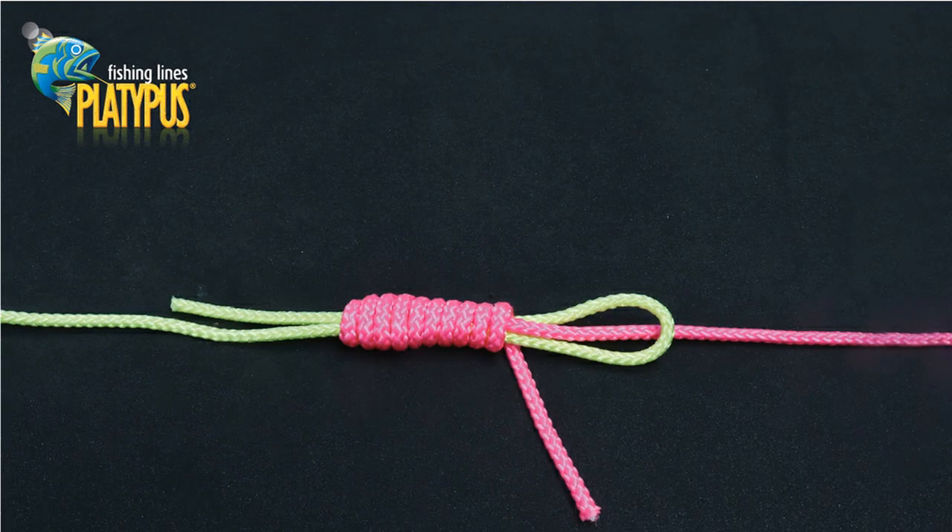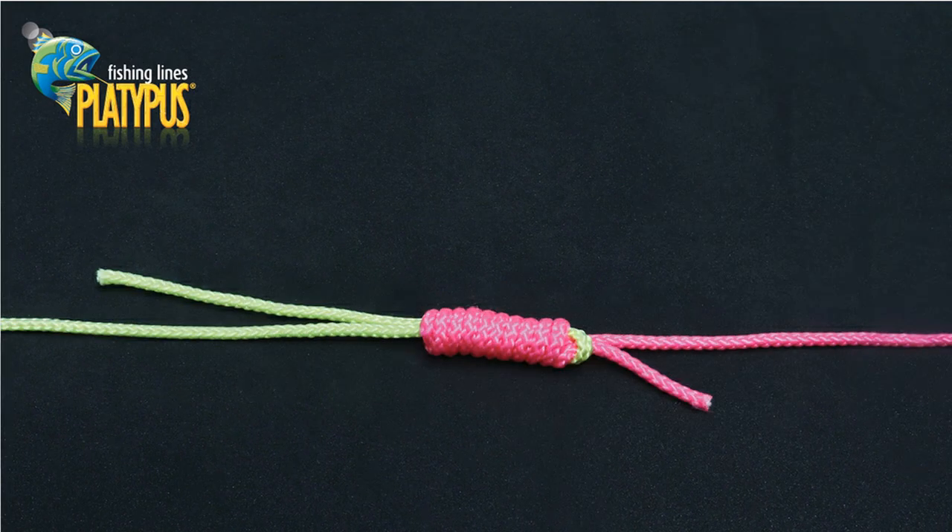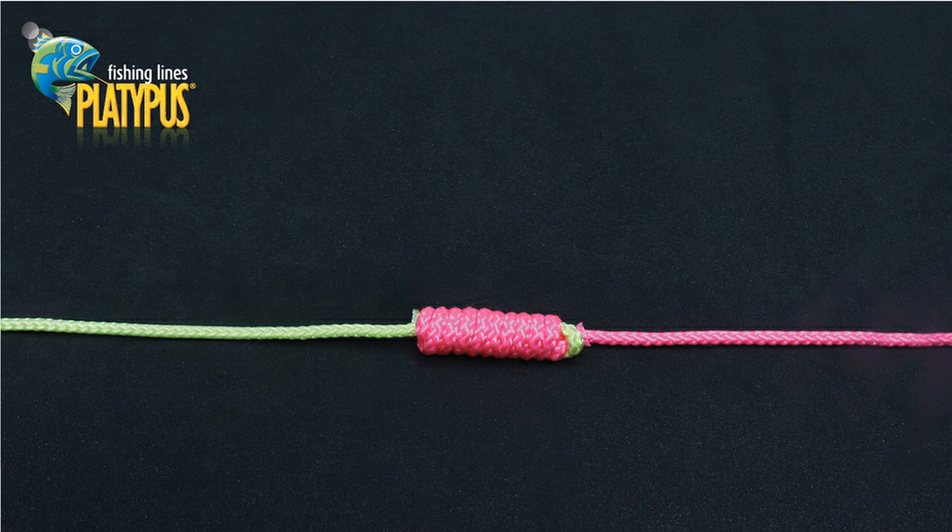We now continue wrapping back towards the loop. To ensure a strong knot, wrap at least 10 times. We can now thread our thinner line, pictured in pink, back through the remaining loop in the heavier yellow line, ensuring to exit on the same side where we first entered. We can now moisten the lines and slowly work the knot tight, ensuring that the knot is neat.